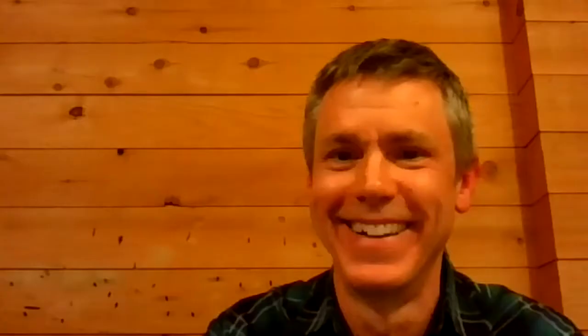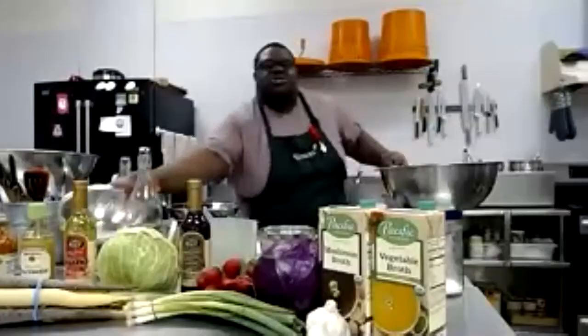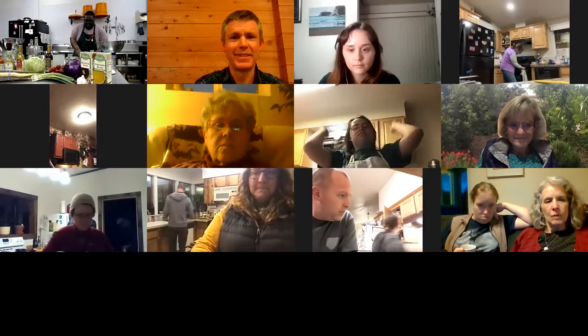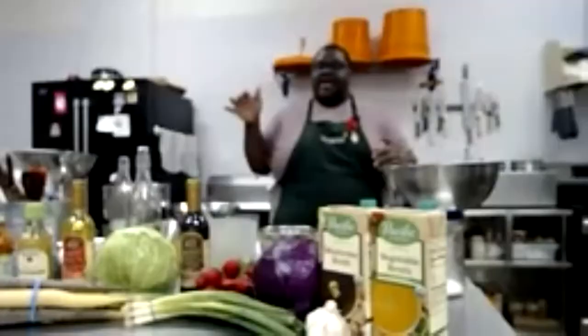We'll cook the mushrooms on medium heat. No oil needed — the moisture is going to come out of the mushroom. You're sweating them. The recipe calls for mushrooms — a rough chop is fine, they don't have to be precise. Keep them moving around. If your pan looks a little too hot, lower the heat. Mushrooms hold so much moisture in them. When they start bubbling up, that just means they're sweating and the moisture is going away.